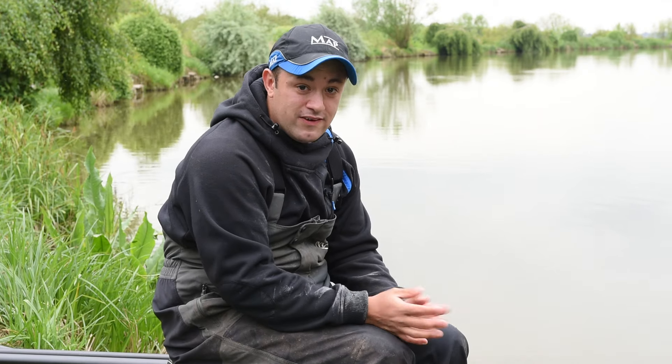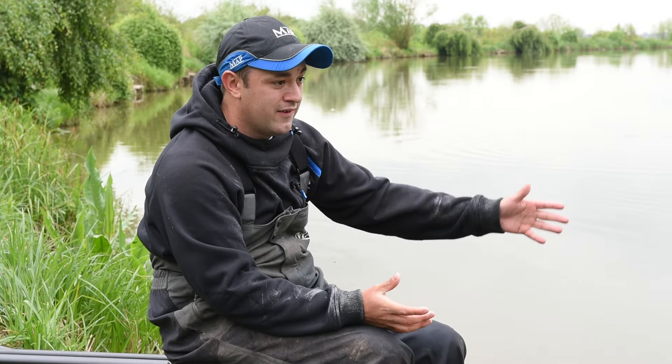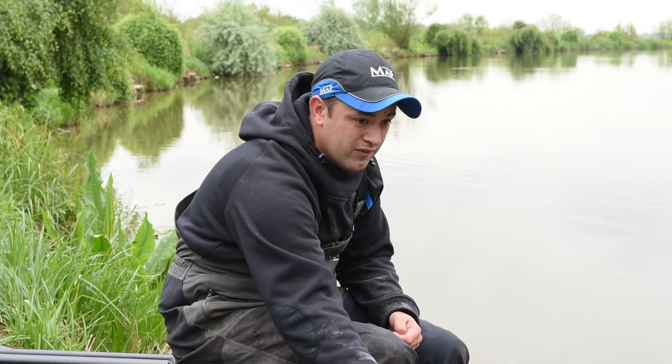We're here today at the Glebe to have a look at how to approach the last couple of hours of your match where you're looking to put a big weight in the net in little time. Basically this is broken down into two areas of your peg: your five metre line and down the edge. So we'll just have a look through the rigs.